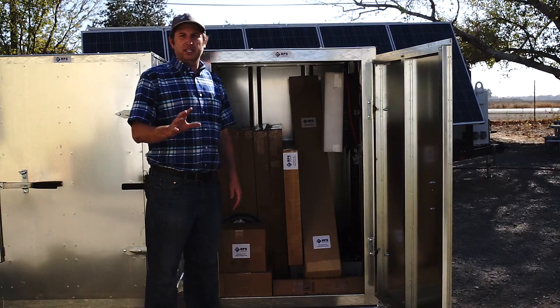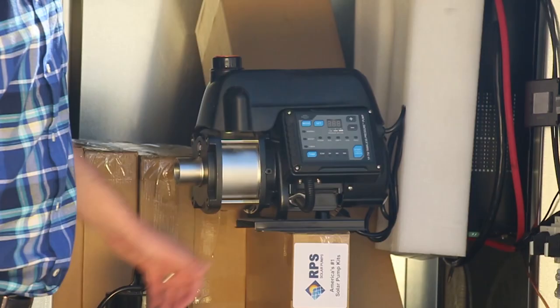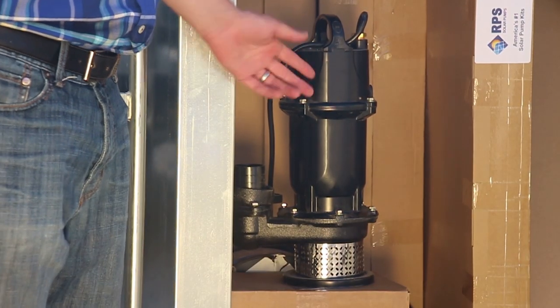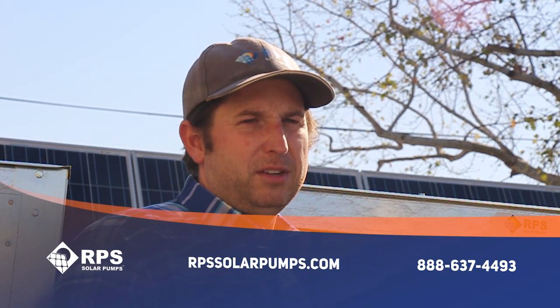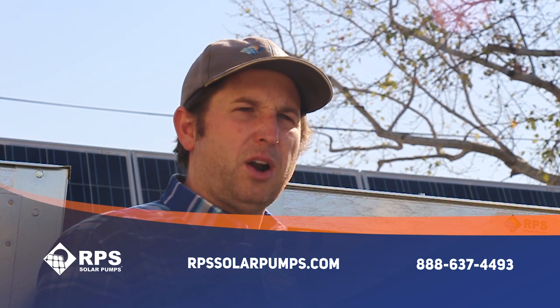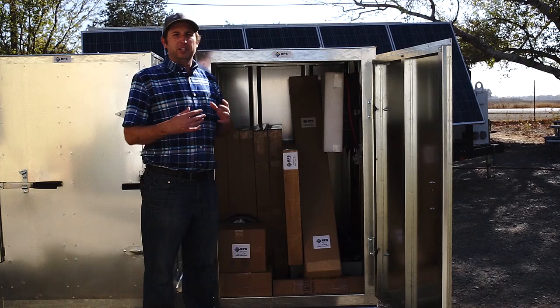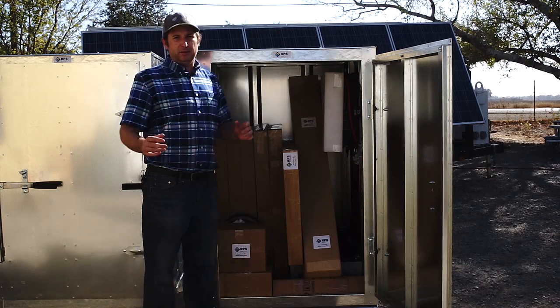You can still get all of these kits on their own, whether it's the water secure, tankless pressure pump, or gridless sump, but this is a ready-to-go solution that's going to save you time out in the field. If you need one of these systems, give us a call at 888-637-4493 or visit us at rpssolarpumps.com. We're happy to talk with you about the different options available to make sure the perfect kit is available for you.